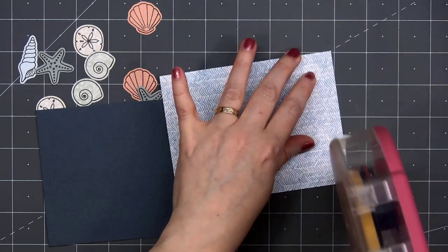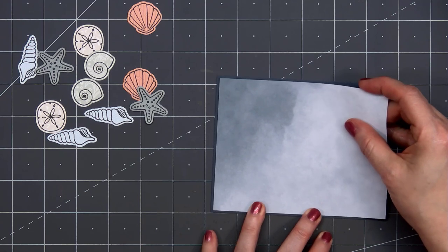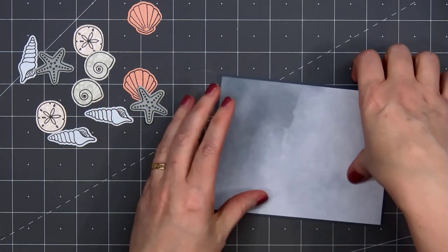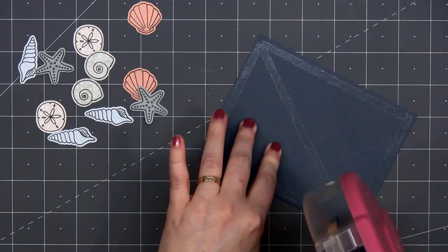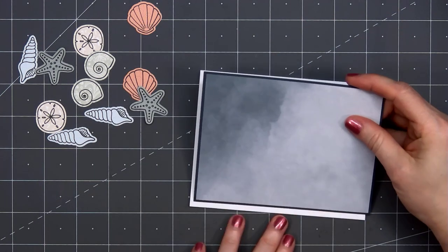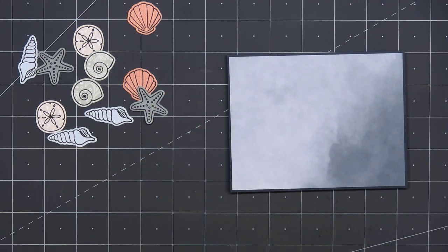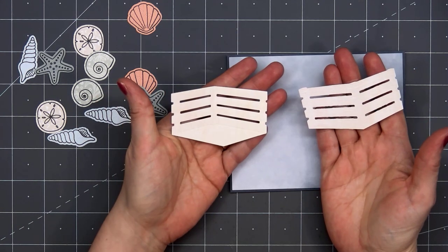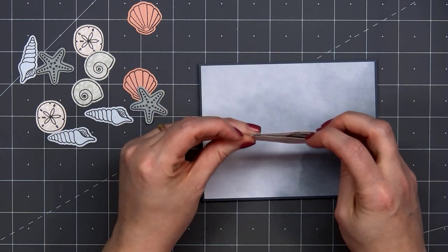For the background of my card, I'm using one of the patterned paper designs in the Modern Spring release. I think this design looks like a stormy sky, which is very fitting for the beaches out here in western Washington. I layered that patterned paper on some dark blue cardstock, put my card front onto a card base, and this is an A2 size card — 5.5 inches by 4.25 inches.